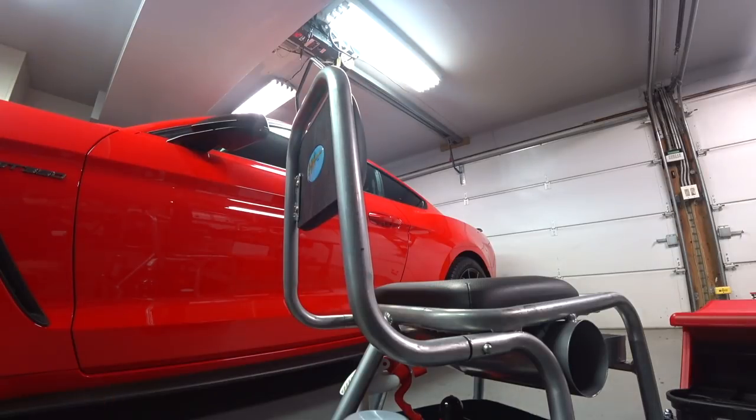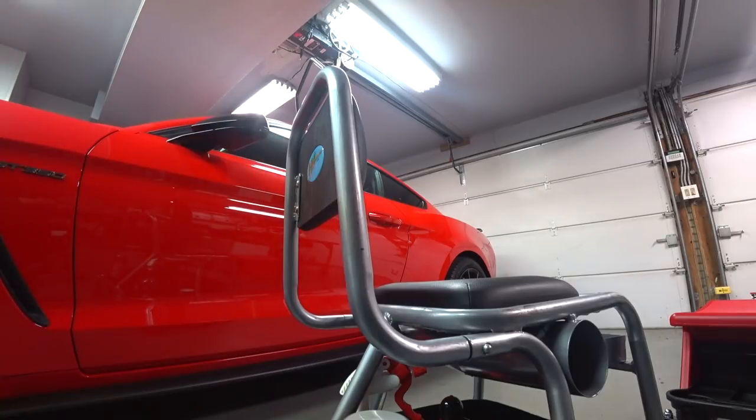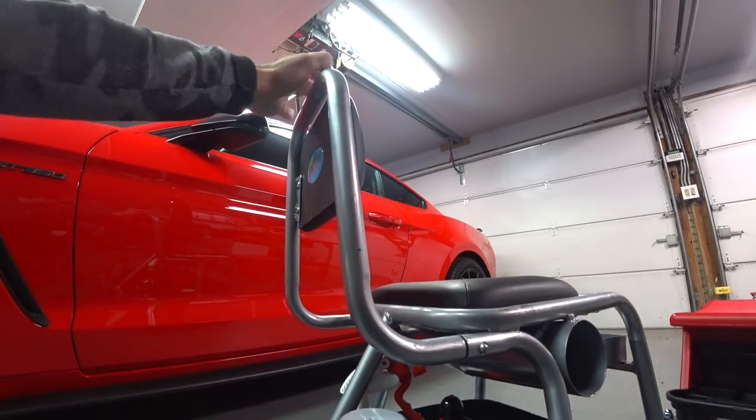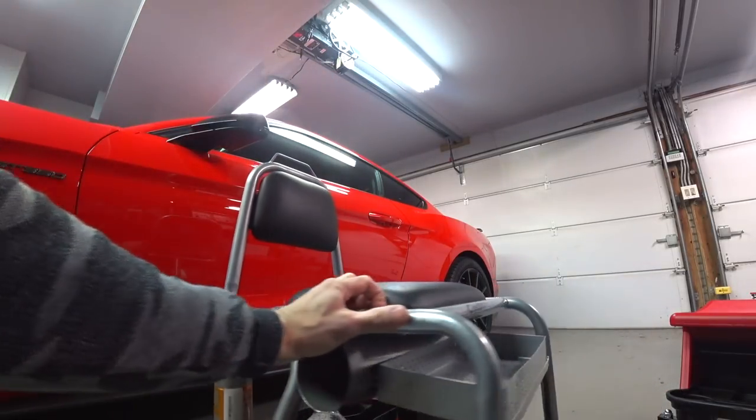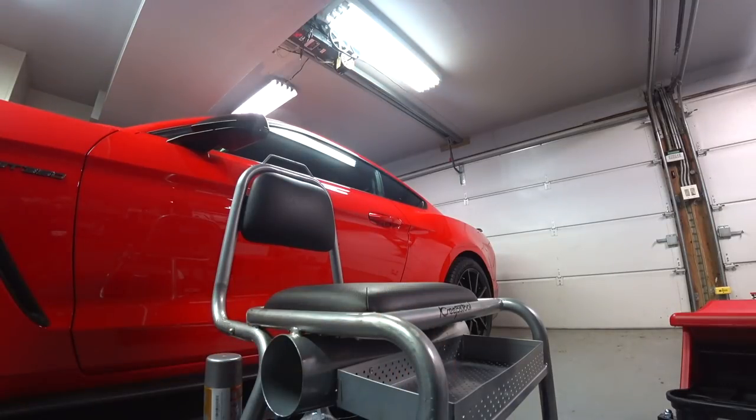I never actually used this for working on cars. I bought it, assembled it, had it in the shop for like three days. It caused damage and cost me a lot of time and money to refinish that car. This thing has been up in my attic ever since. It still wears the war wound from hitting the RS America Porsche.